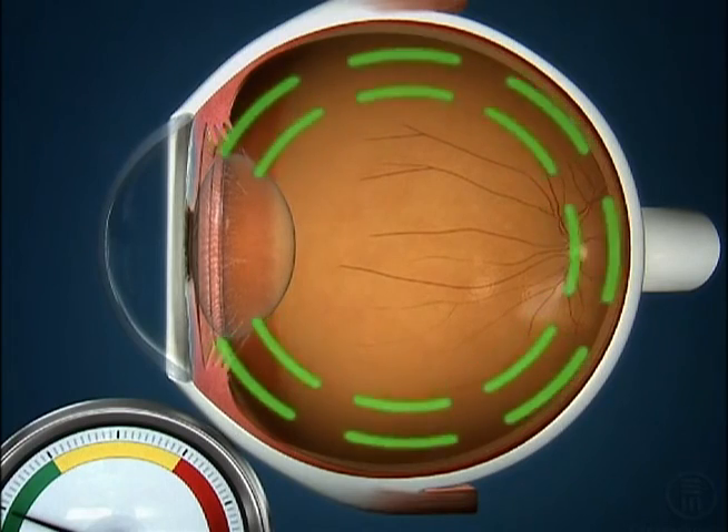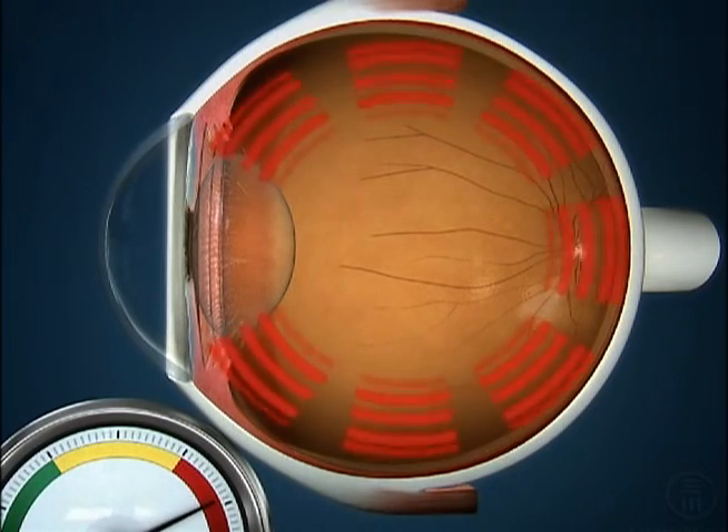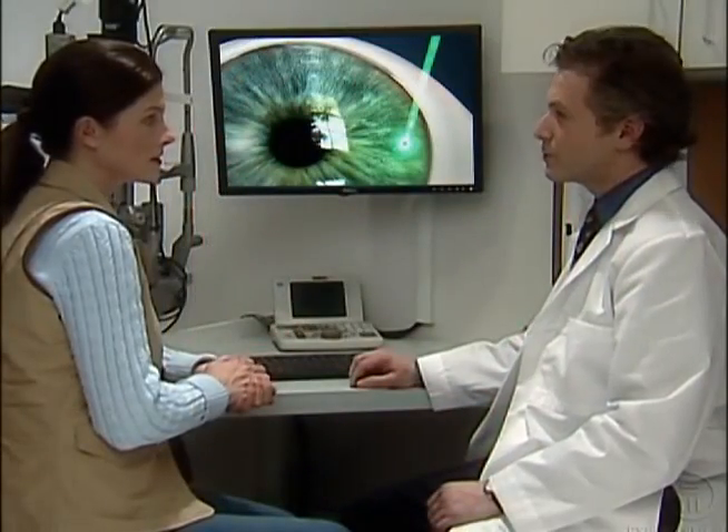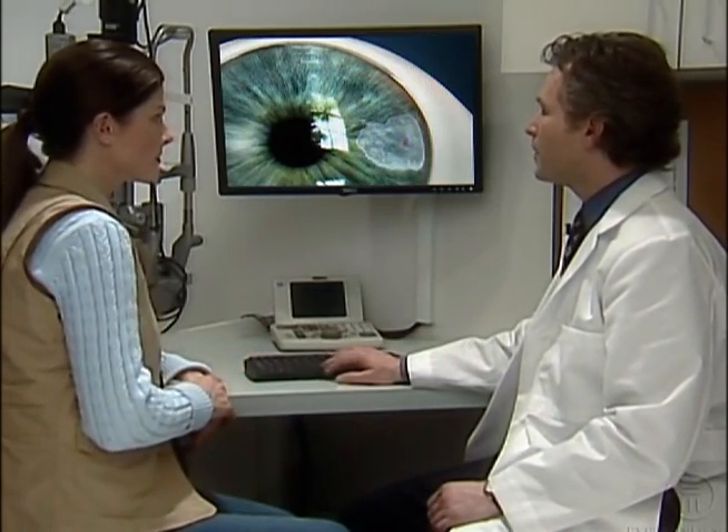Though a laser iridotomy is sometimes performed to relieve a sudden buildup of pressure in your eye that is already underway, it is much more commonly recommended as a preventive measure before there are any symptoms at all.